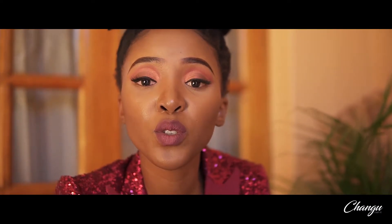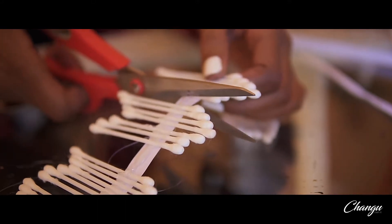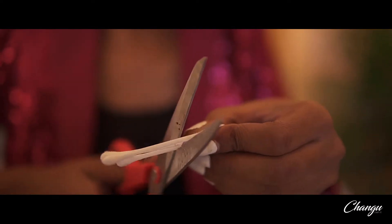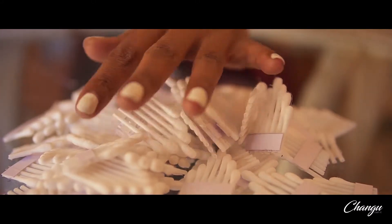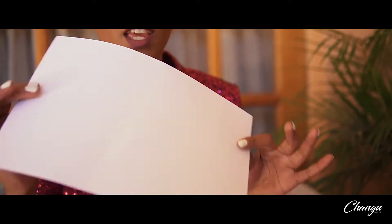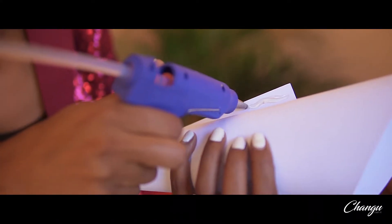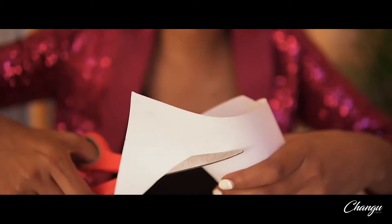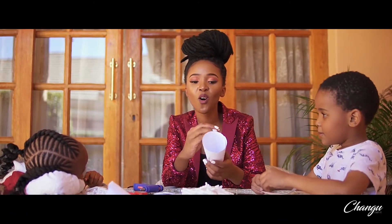Once you have laid down your ear buds on your strips, you're going to cut them up into small pieces. Then cut them up and use one as a guide for the rest. Right after you have cut up all your ear buds, you're going to take that hard A4 cover and fold it into a cone. Next you're going to stick your ear buds onto your base.